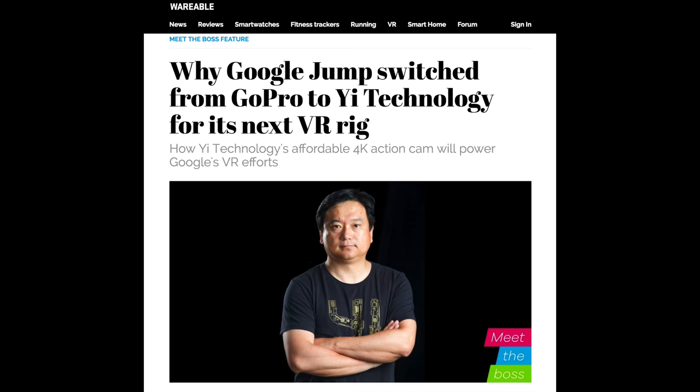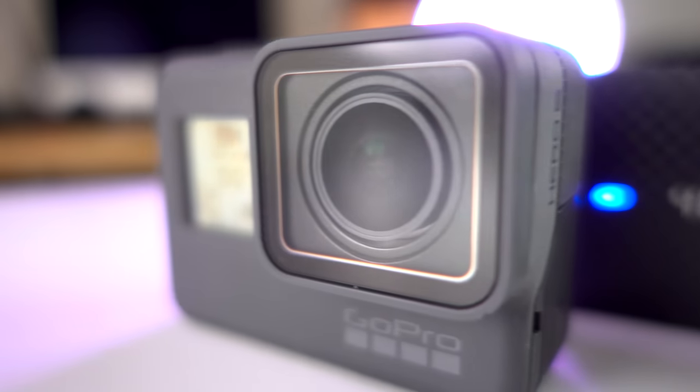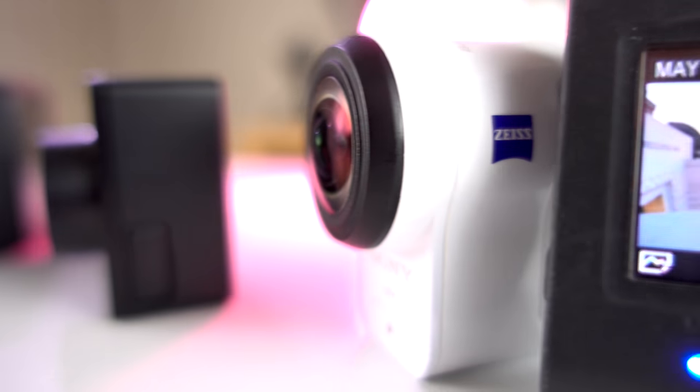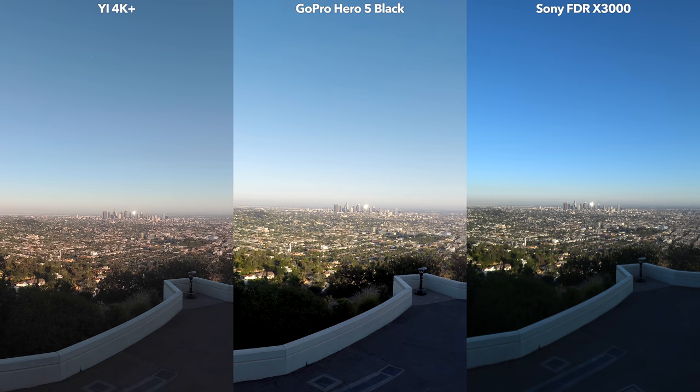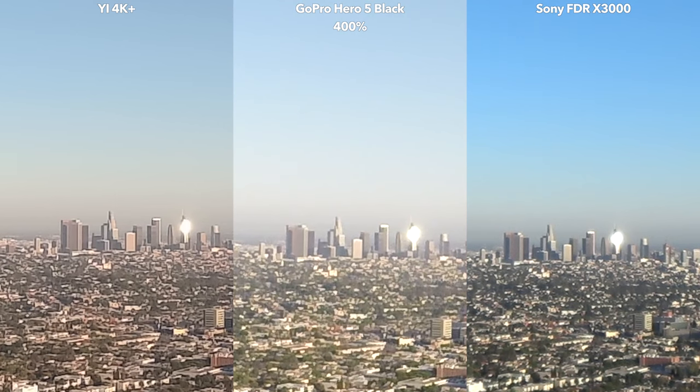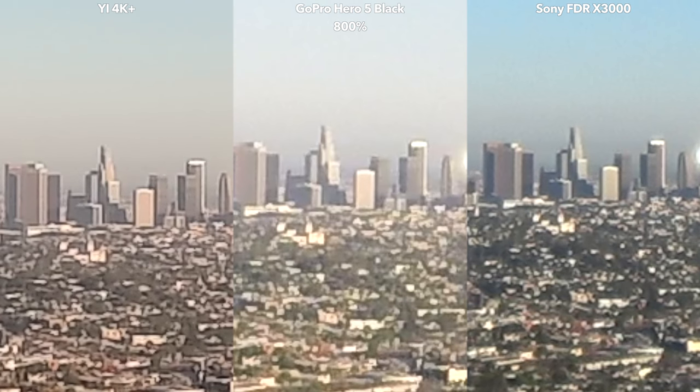Yi is the new guy, and actually it didn't fall in love with GoPro's sister — it stole GoPro's girlfriend. Yi is working with Google. Google ditched GoPro for Yi. Scandalous! If Google is working with these guys instead of those guys, maybe there's something to this camera. Well, there's only one way to find out — let's go outside and compare them. Let's begin with image quality. Let's zoom in to 200%... now let's see 400%.